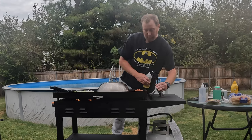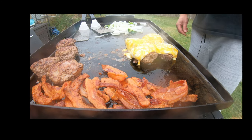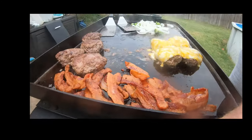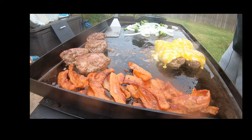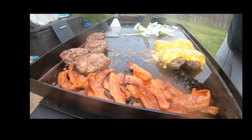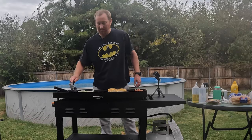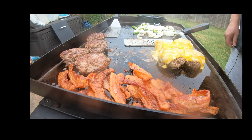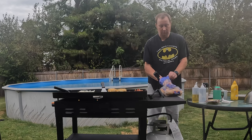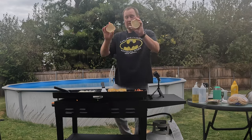It smells good. Checking on that — look at that, the cheese is melting nicely with that dome on there. Those sautéed jalapeños and onions smell amazing. Let that cook just a little more. Now let's toast a bun.